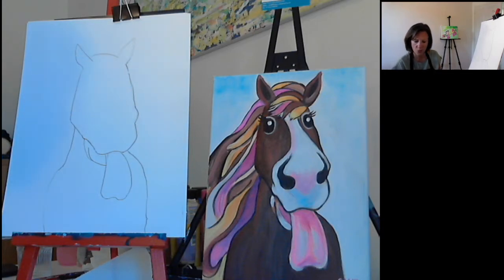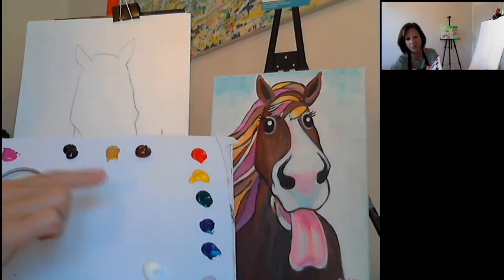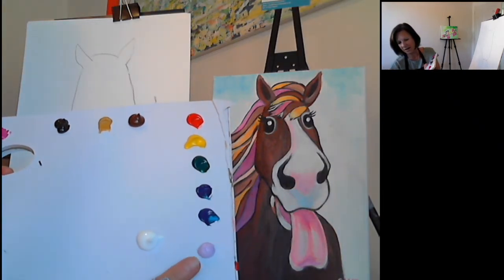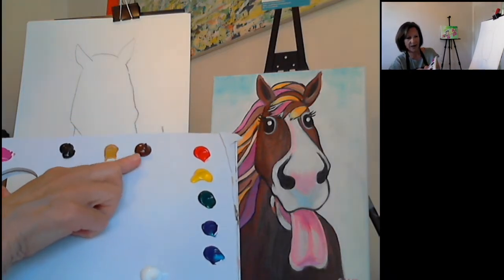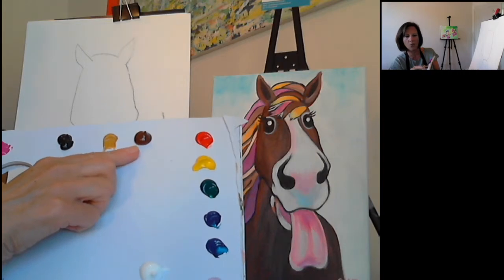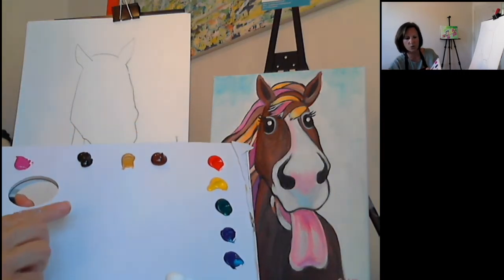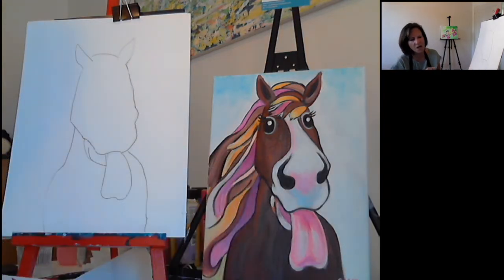I have rainbow colors — red, yellow, orange together of course, green, blue, indigo, and then lilac. I have all those out on my palette. I also have brown for Phyllis's coat — I have a light brown here if you want to do a light brown coat. I have some black for outline and some pink for the tongue. You can use red and white for the tongue anyway, so it's no big deal.